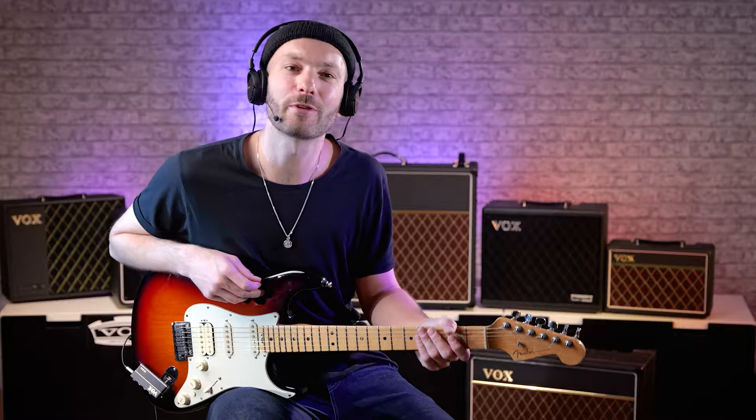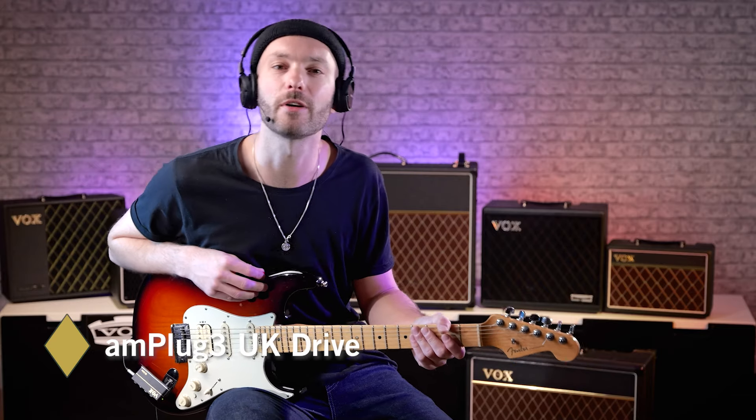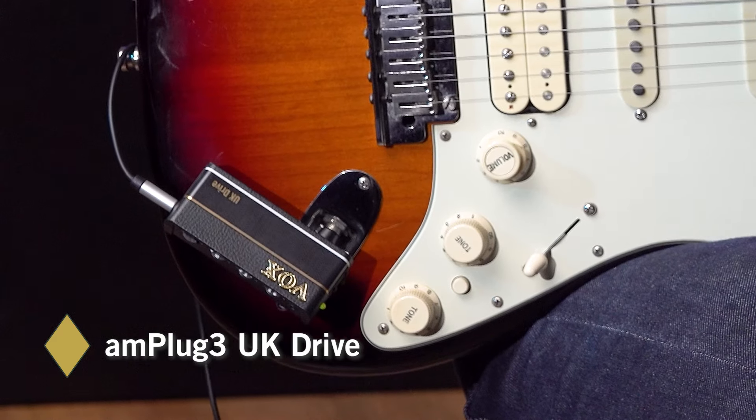There are several Amplug 3 models in the range, each with a different sound. This one is the UK Drive, and gives a vintage tone and the edgy distortion of a renowned 100-watt UK stack.